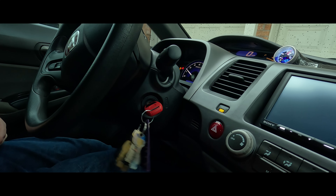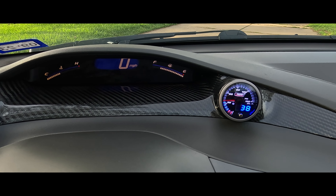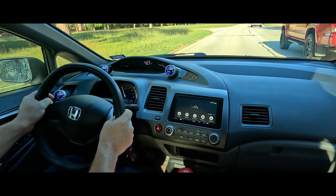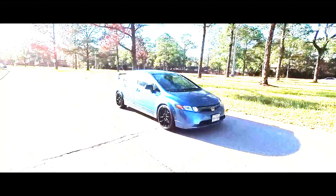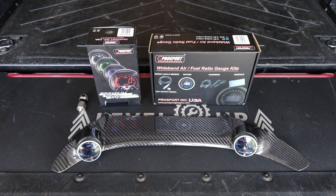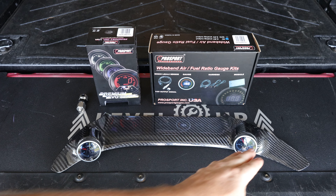Welcome to Level Up Mechanics. My name is Chris and in today's video we're going to be doing some upgrades to my 8th gen Honda Civic. We're going to be adding three new Pro Sport JDM series gauges which will include oil pressure, wideband air fuel ratio, and a boost gauge. In addition to the gauges we'll also be installing some gauge pods, including a 3D printed AC vent gauge pod and a carbon fiber dual gauge pod from XV Racing. Let's go ahead and get started.